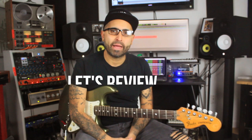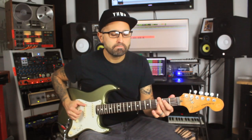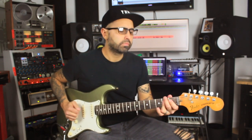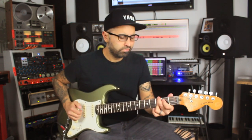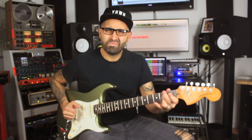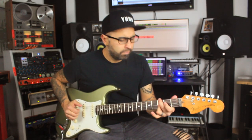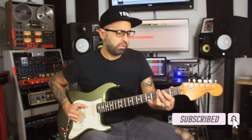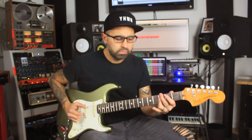Alright cool, so let's review all the embellishments: Embellishment 1, Embellishment 2, Embellishment 3, Embellishment 4, and Embellishment 5.